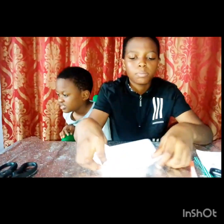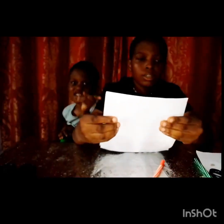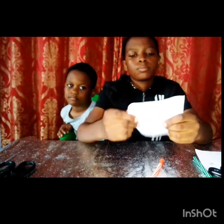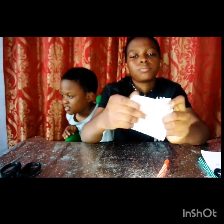Then you're going to be folding it from the bottom to the top. Fold it. Then I'm going to be folding it again. So after I fold it from the bottom to the top, it will be like this. You'll turn it like this and fold it from the bottom to the top. And after you fold it, then you turn it like this and fold it.